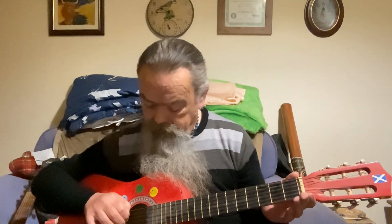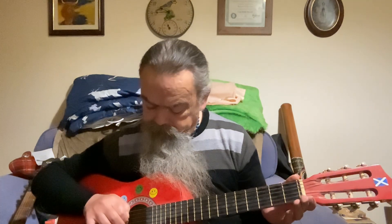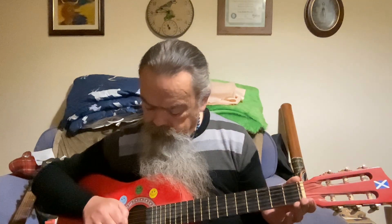I'll give you the tuning — for a Spanish guitar it should be E, A, D, G, B, E.